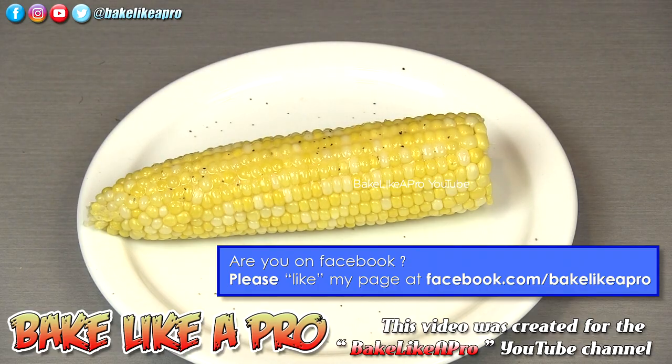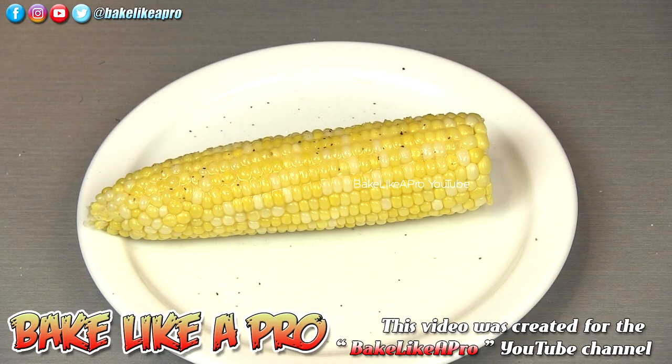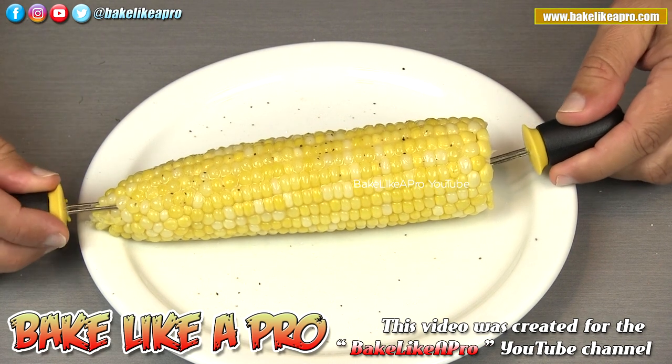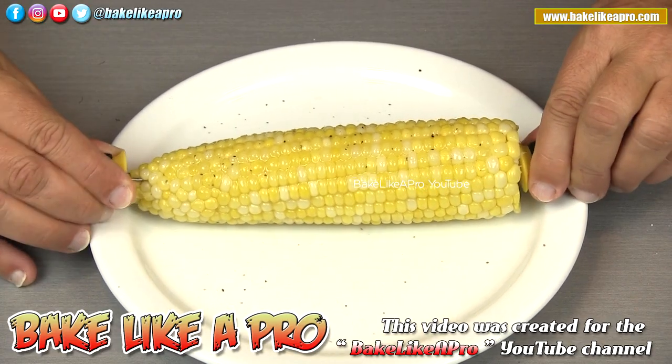A little bit of pepper — I like pepper on mine, some people don't. And of course salt; everybody loves salt on their corn on the cob. This is extremely hot, but it smells so good. I've got to try it out.